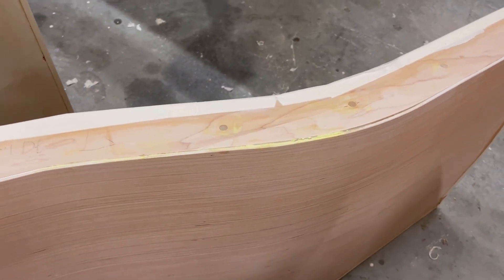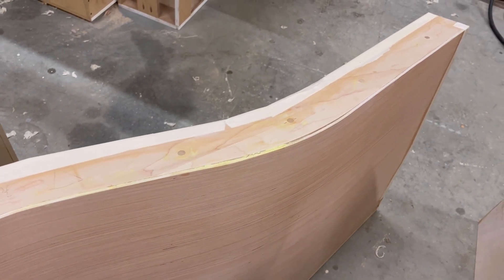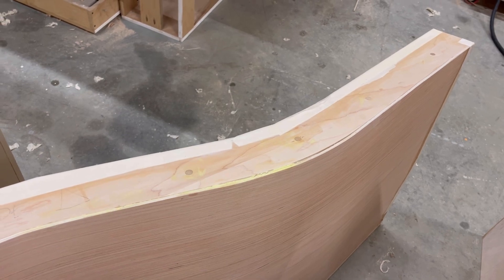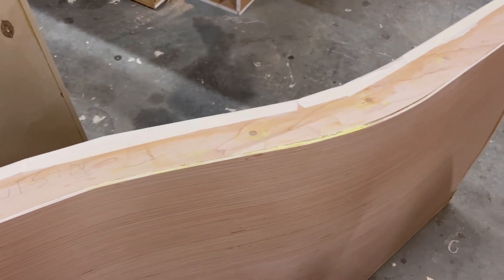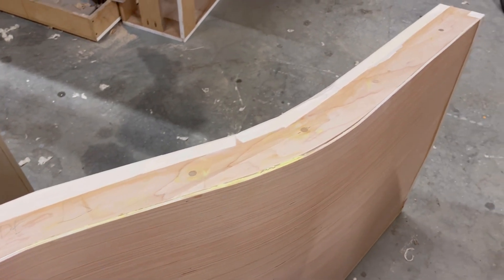With paper tape you don't need a radius, but with fiberglass you do — otherwise it starts breaking. At least a third of the fibers will just break and then it won't have any strength anyway. So the paper is good for going around sharp corners.